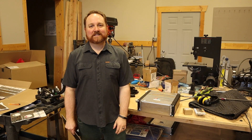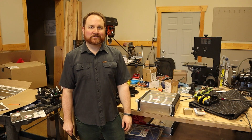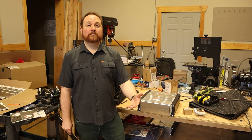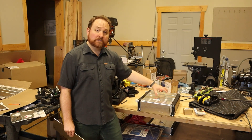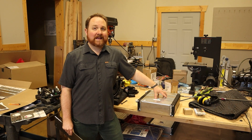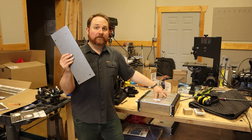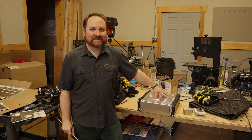Welcome back. Today I'm continuing the process to convert my 1981 DeLorean into an electric vehicle. On today's episode, I'm going to continue the process of fabricating battery boxes. I have two small battery modules remaining, and I just got the parts in to fabricate these and weld them up from SendCutSend. This is Project Lightning.